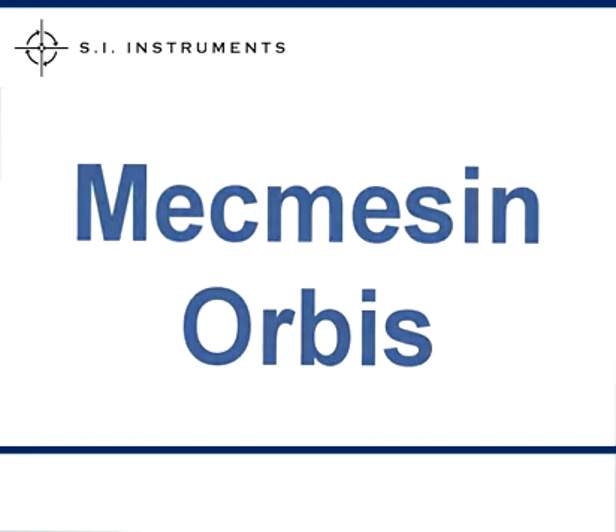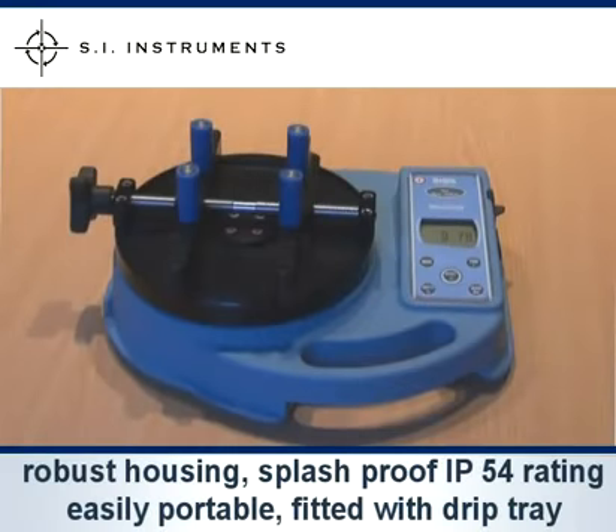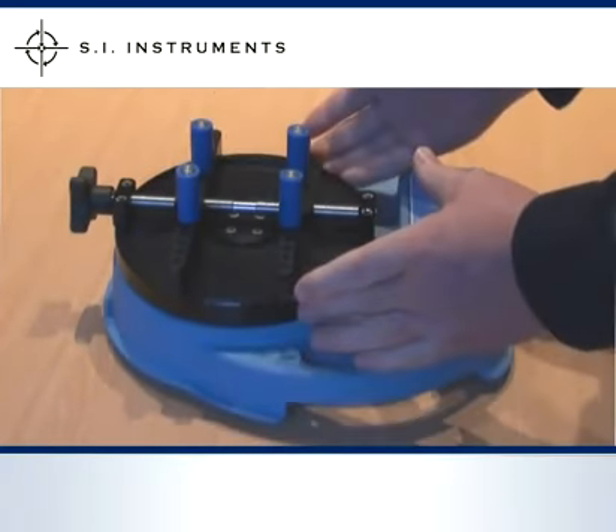The McMissan Orbis is designed for closure torque testing. The unit has a solid robust housing with splash proof IP54 rating, is easily portable and is fitted with a hard anodised aluminium bottle holder plate with a drip tray.